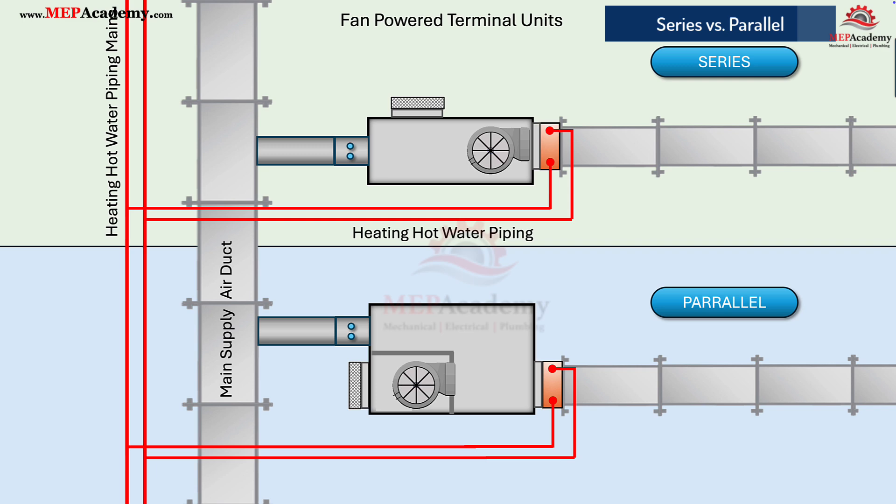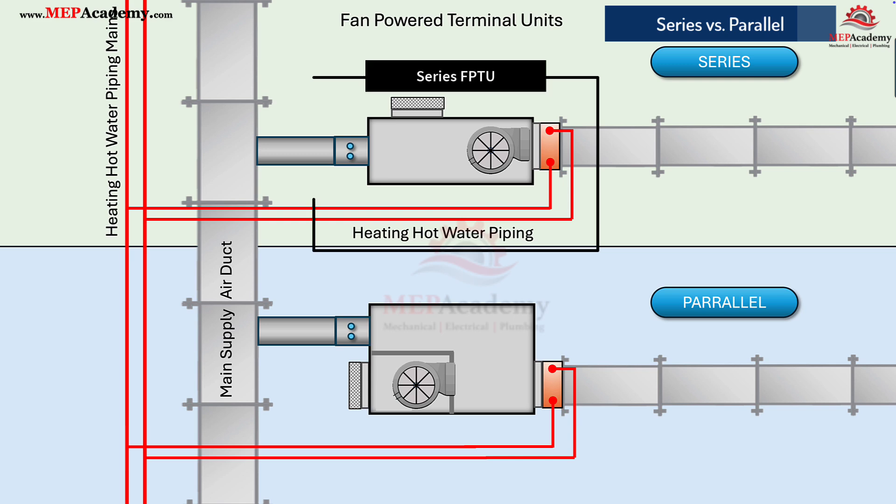There are two main types of FPTUs: series and parallel. In a series FPTU, the fan operates in series with the primary airstream, meaning all supply air passes through the fan. The fan runs continuously during occupied hours, delivering a constant discharge volume even when primary airflow modulates. This provides stable ventilation and consistent diffuser throw, which is ideal for interior zones or spaces that need steady air movement.